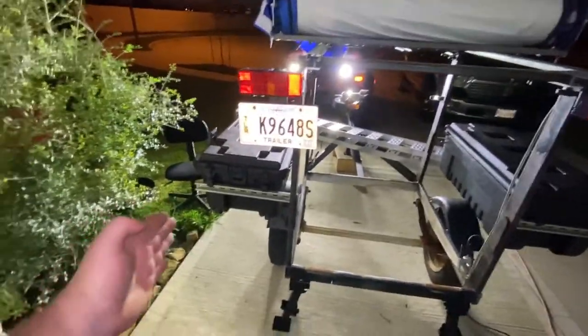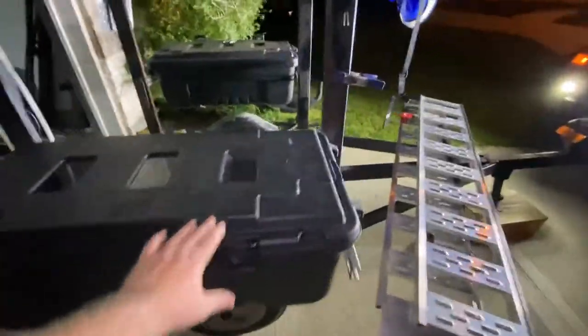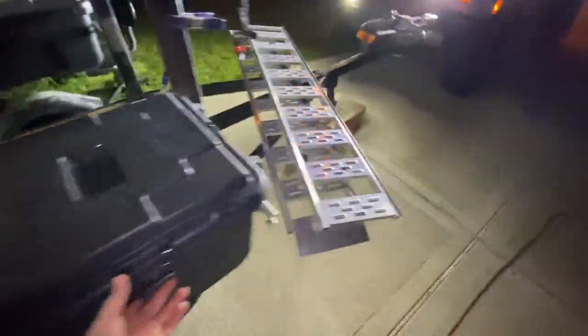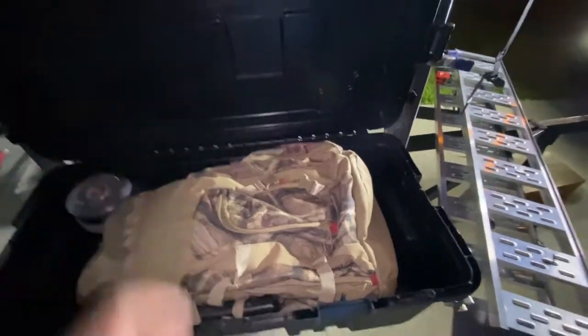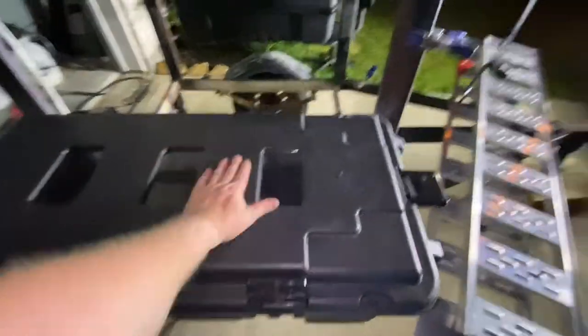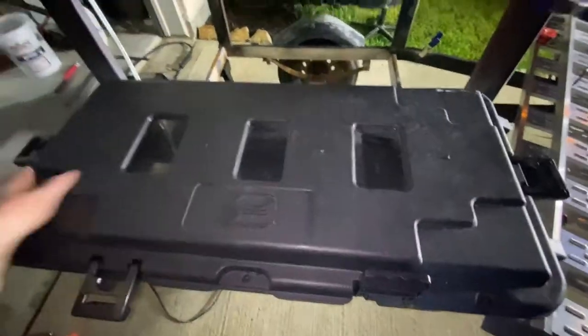If I wanted to extend the axle out I could and actually have more to work with. You can see this is about belly-button high — tabletop height if I wanted it to be. I could most likely put a cutting-board type surface across this and really stiffen it up.